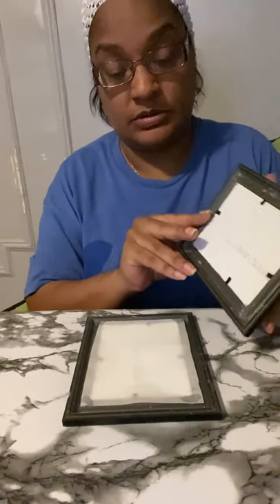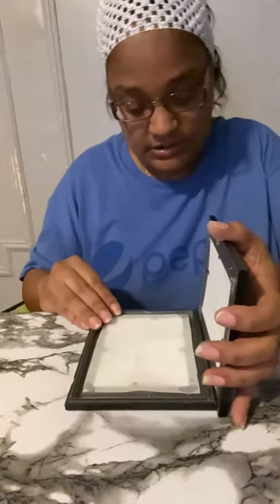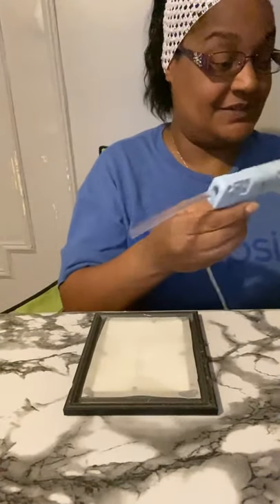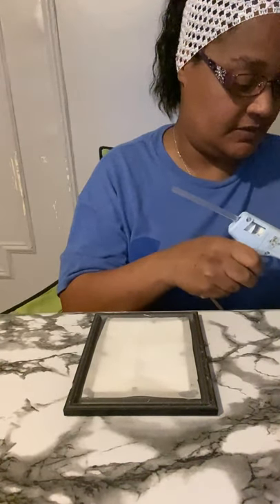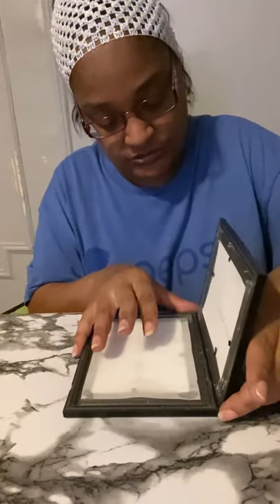Now we can glue our frames together. I like putting one upside down — make sure that the picture frames are even at the same distance. So let's put the glue on the edge of the picture frame, and then let the table guide you.